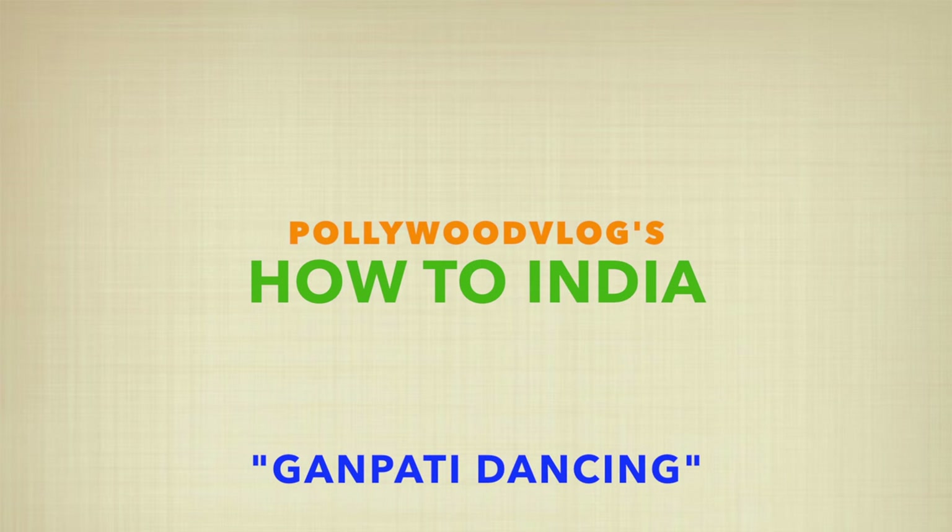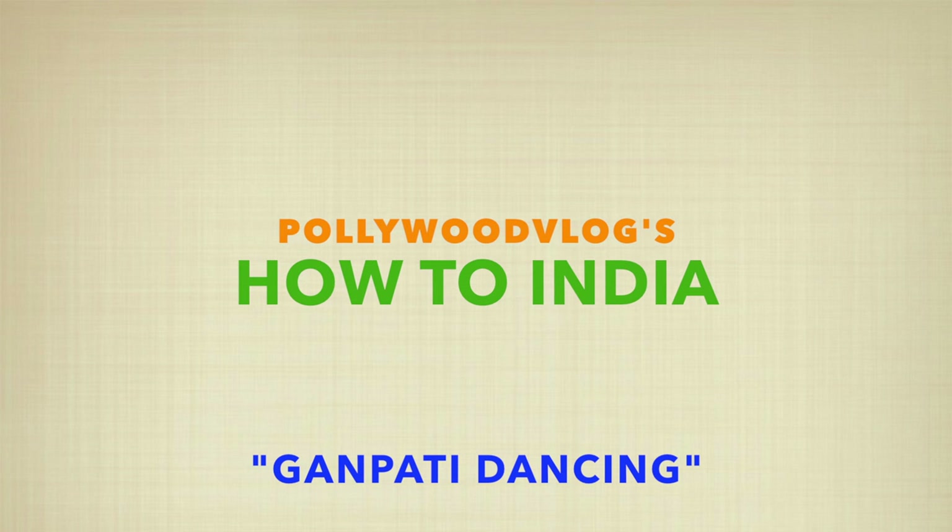Hello, people. Today I'm going to teach you how to dance in Ganpati. So for those of you who don't know, Ganpati is a Hindi festival which culminates on the final day with a big procession down to the water called Visarjan.